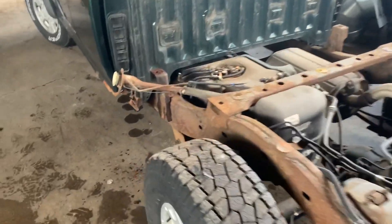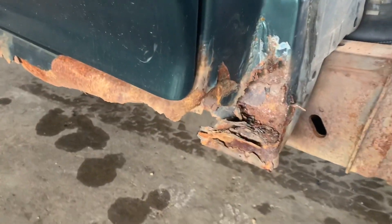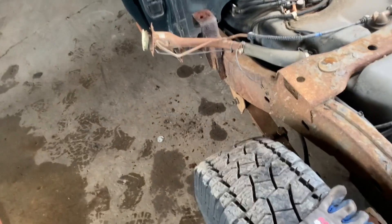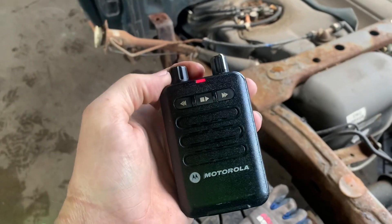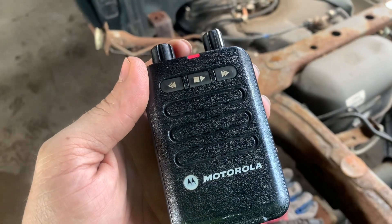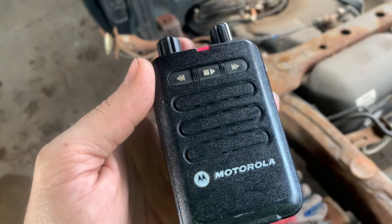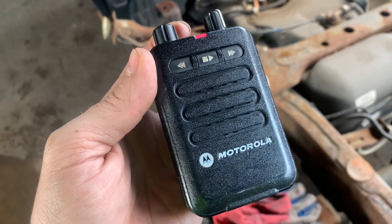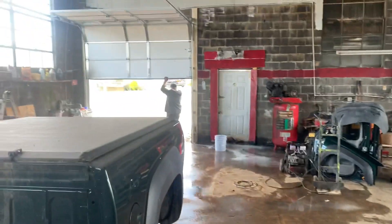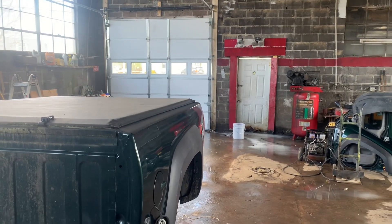Bed is off. Now I can get to these back corners easily to do a proper repair. Fire alarm — how exciting! And that, folks, is how you can tell when you have a brand-new firefighter. All of that excitement over a fire alarm, including sending an Advanced Life Support Ambulance.